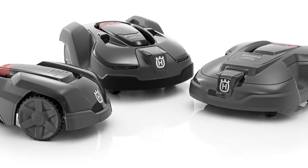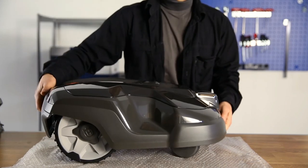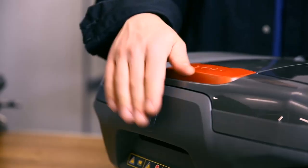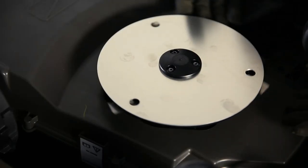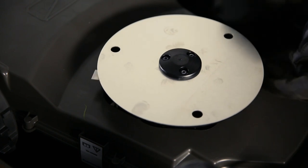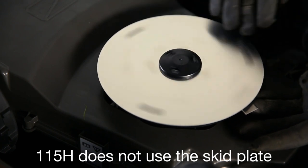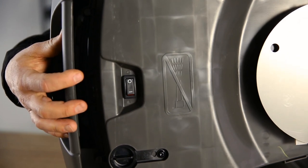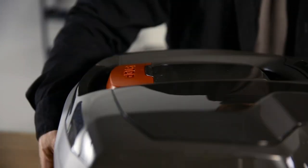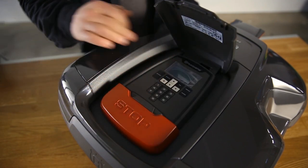There are several differences between the models in the Automower range, but the overall concept is the same. It consists of a three or four wheel chassis and a body cover. In the rear there is an integrated handle. The cutting disc has three free-swinging razor-sharp blades. To save energy and protect the cutting blades, there is a skid plate between the grass and the cutting disc. In the back is the main switch. The mower has a large stop button that also opens the hatch, and under the hatch you will find a display and keypad for all menu settings.